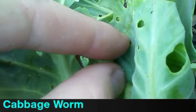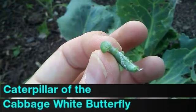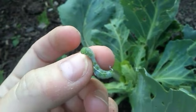This is a cabbage worm — it's the caterpillar for the cabbage white butterfly. If you ever see those little white butterflies flitting around in your garden, you might think they're cute — and they are — but they're probably laying eggs on your brassicas.